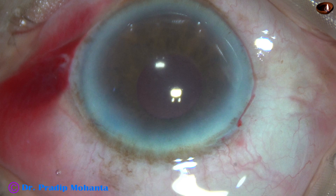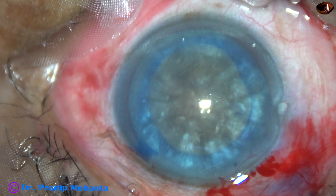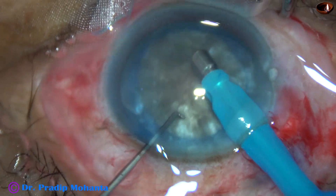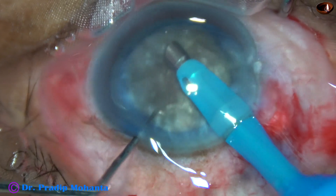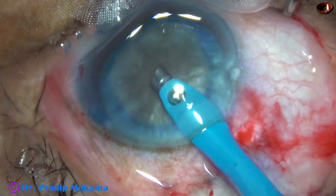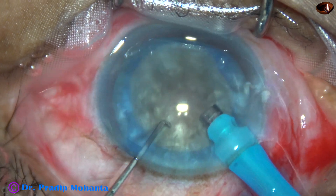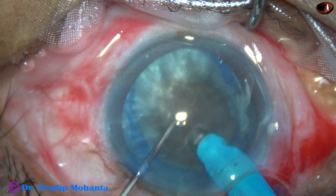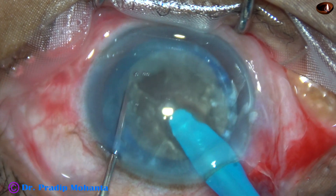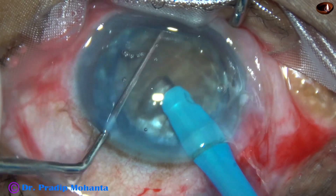After intraocular lens implantation the first case looks good. Now a second case is presented — this nucleus is as hard as, or perhaps a little harder than, the previous one. Capsulorhexis and hydrodissection have already been performed. The advantage in this case is that the pupil is nicely dilated. The submarine chop technique is used again — the tip is buried into the substance of the nucleus, passes through towards the opposite equator, crosses the central part, and reaches midway between the equator and center.